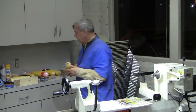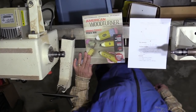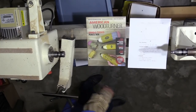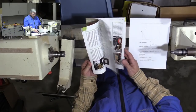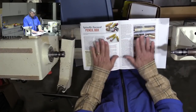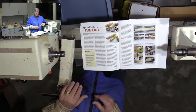Let me talk a little about what I'm going to be doing first. I got the idea from American Wood Turner — Beth Ireland did a nice article on this in, I think, the August issue. It's just a couple of pages, so I'd encourage you to read it. I'm going to show her method and also some alternative ways of doing it.